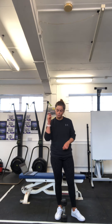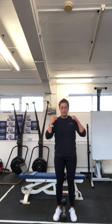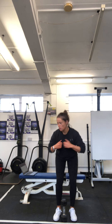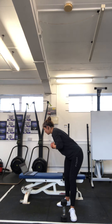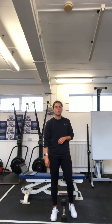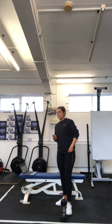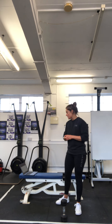In between your sets, you're going to hit 20 banded good mornings. Stick your feet in your band, band on your neck, send your hips back. On your banded good mornings, just 20 reps at a normal tempo — nice and controlled, get that stretch in your hamstring. So you're going to do eight reps, 20 good mornings, rest — eight sets through. That should take a decent amount of time to get eight sets done.